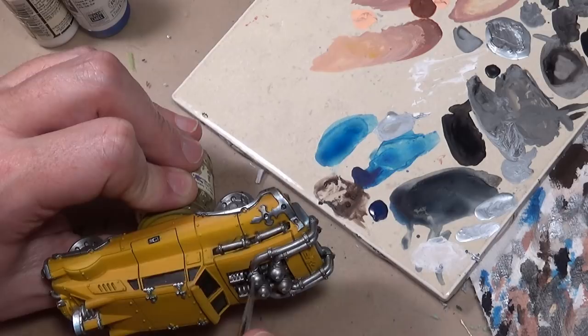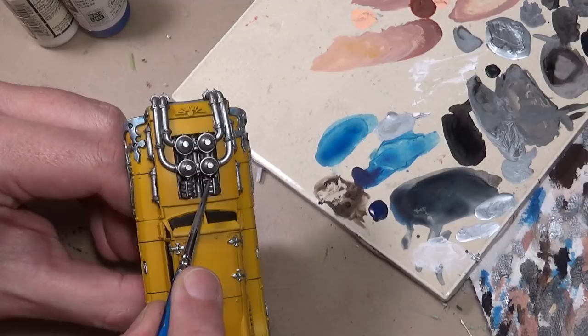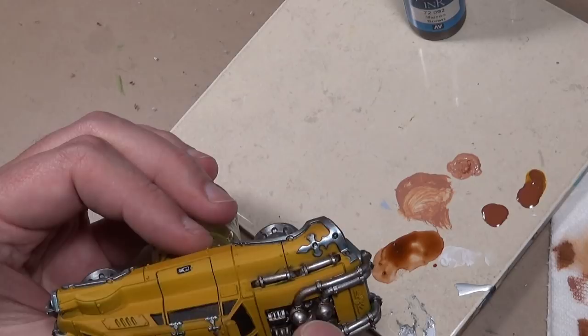This is going to take a little bit, so I'm starting off with an undercoat of steel. For the engine and pipe bits, I want that a little bit more dirty because of oil and grease - working parts, essentially. I want that dirty. So we are starting off with a light wash of Vallejo Game Color Brown Ink.